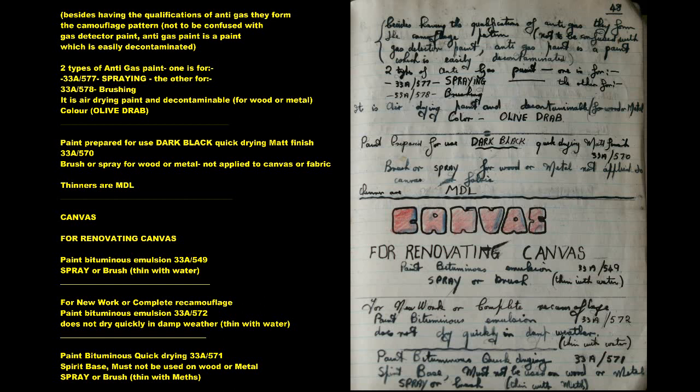Paint prepared for use: Dark Black, quick drying, matte finish — 33A570. Brush or spray, for wood or metal. Not applied to canvas or fabric. Thinners are MDL.